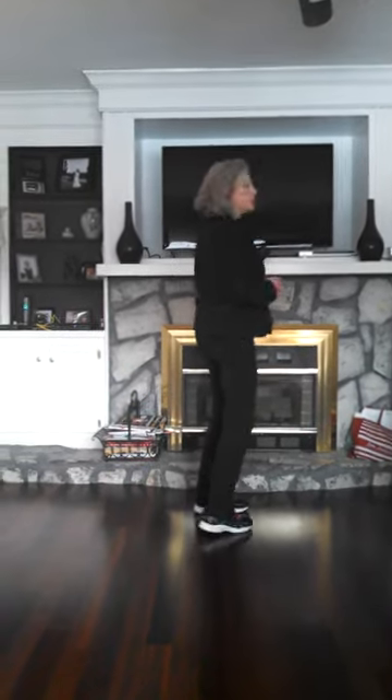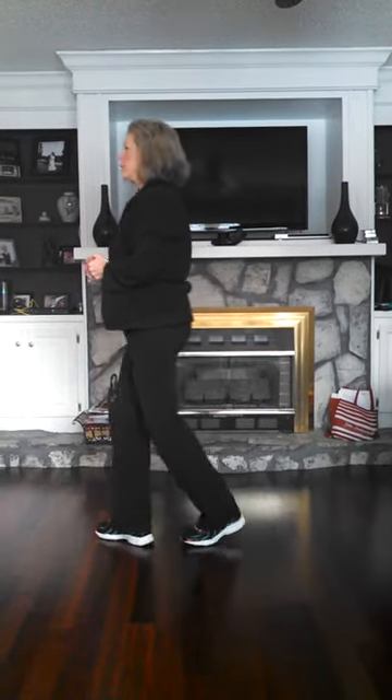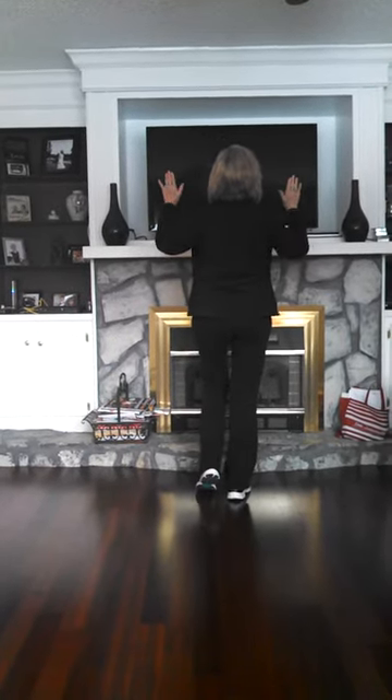1 and 2, 3, 4, 5 and 6, 7 and 8. 1 and 2, 3 and 4, 5 and 6, 7 and 8. 1 and 2, 3 and 4, 5 and 6, 7 and 8.